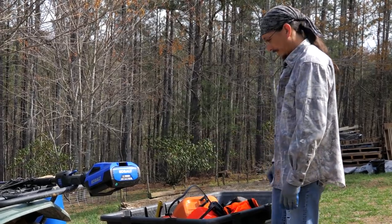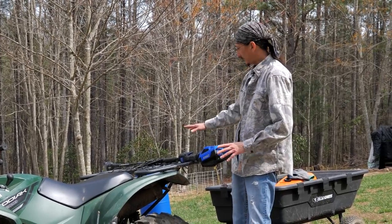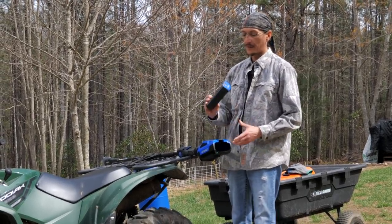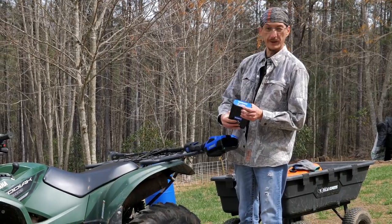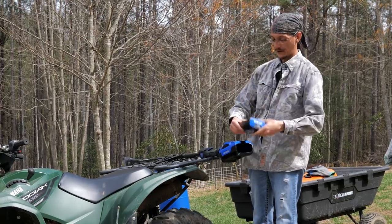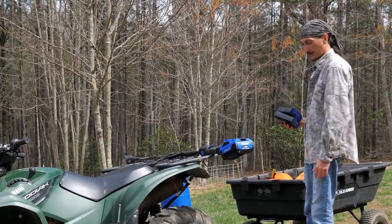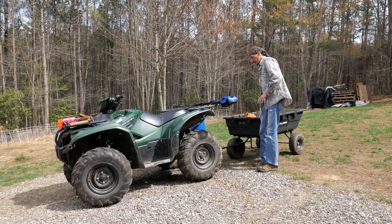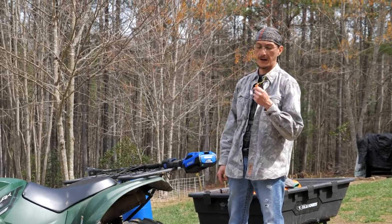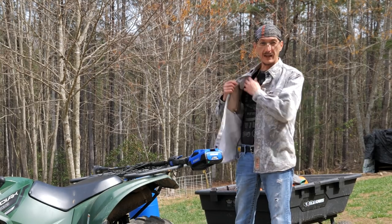When you buy the pole saw or the electric chainsaw, it comes with a charger and a lithium-ion battery that has a button to show the charge level — which is handy. My spare batteries are all charged up and ready to go. If I'm not using the helmet, I use earplugs — I use these for shooting and anytime I'm running power equipment. I bought a case of them about five years ago and they'll probably last me forever.